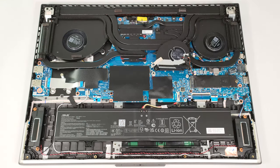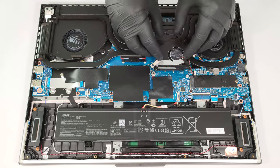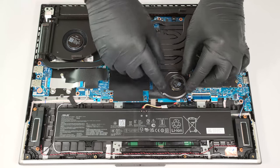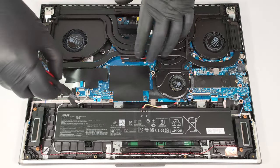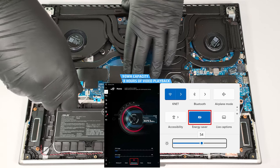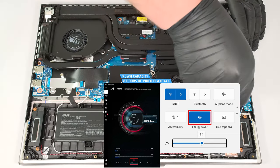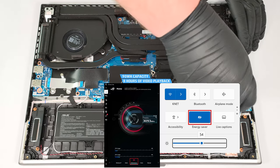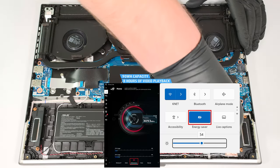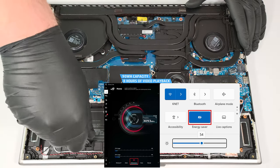We can see that the bottom fan also cools the chipset. Now you can safely remove the battery. It has enough juice for eight hours of videos, a good result considering the 1600p display and the powerful internals. To achieve that, you have to apply the Performance mode in the My Asus app and the Energy Saver preset in the Windows Power and Battery menu.